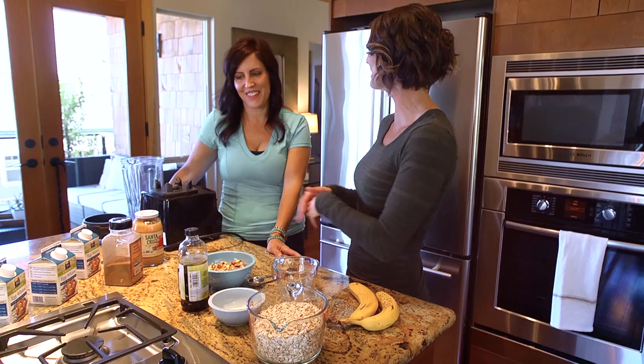All right, I'm really excited. My friend and client Entra is coming over this afternoon and I'm going to teach her how to make my famous protein muffins. Welcome, Entra. You're finally here to make your protein muffins.